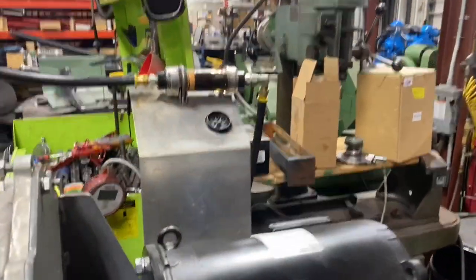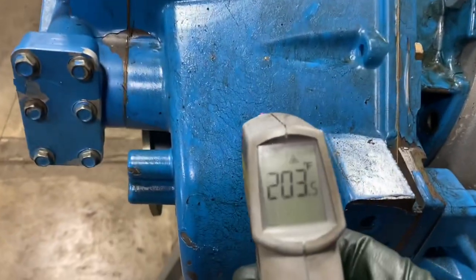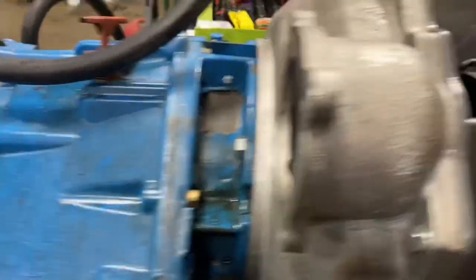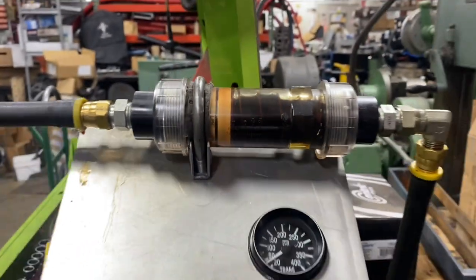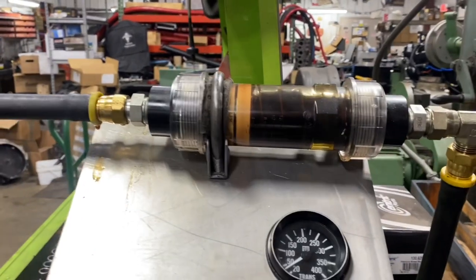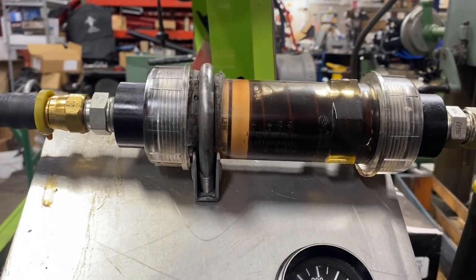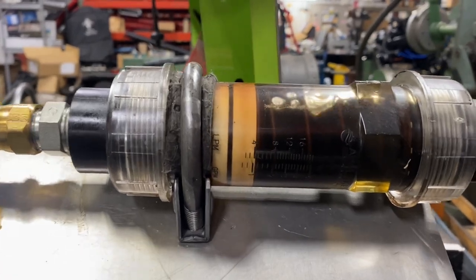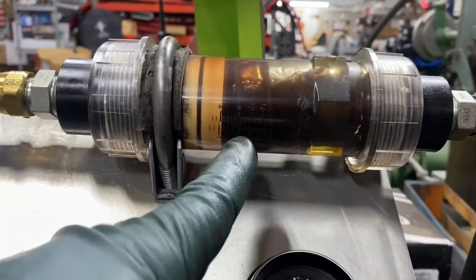I noticed right away that I've warmed it up, so I'm actually warmer than I would be in the boat — 205 degrees. You can see I have no cooler flow, so I'll rev it up to 2000 RPM and it just starts to flow there. It should be right about here.